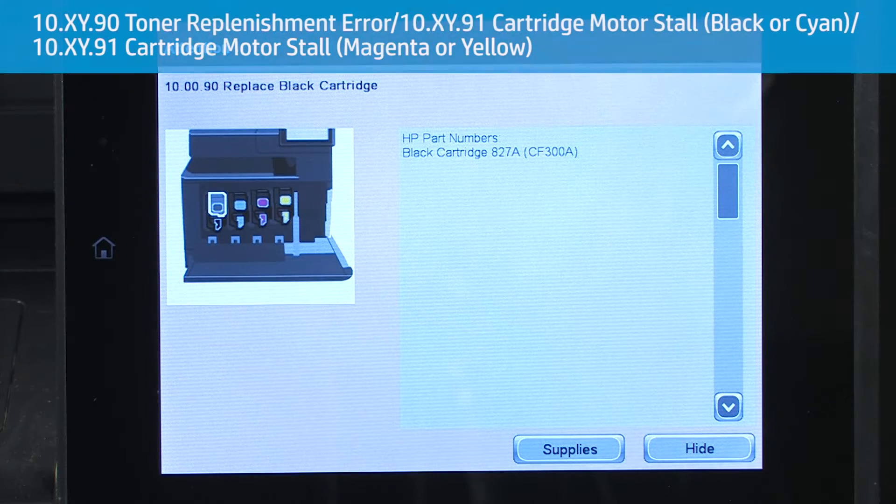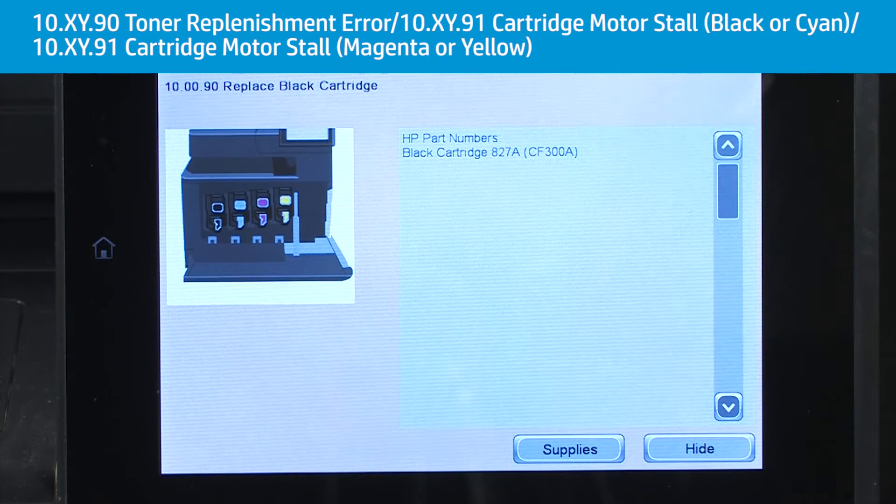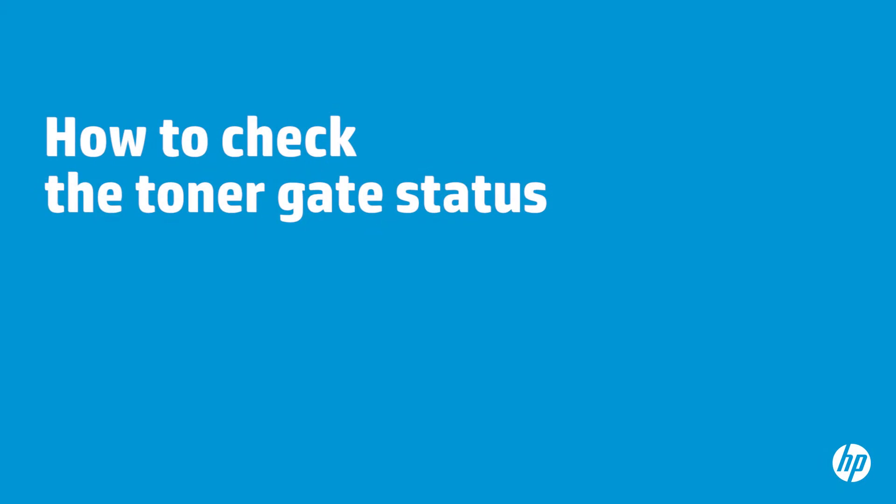The second scenario that can cause an error code is the toner gate on the toner or imaging drum may be out of synchronization. This results in the toner not flowing from the toner cartridge into the imaging drum, generating a 10.xy.90 or 10.xy.91 error message. The following steps will show how to check the status of the gate on the toner cartridge and imaging drum.